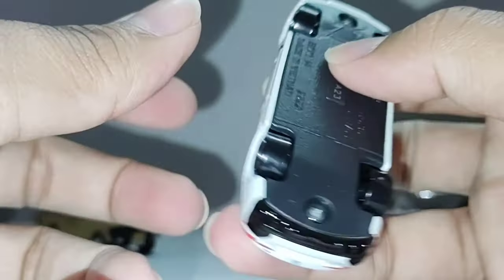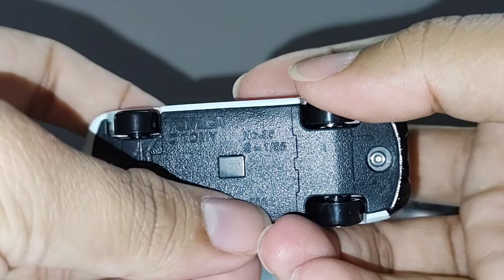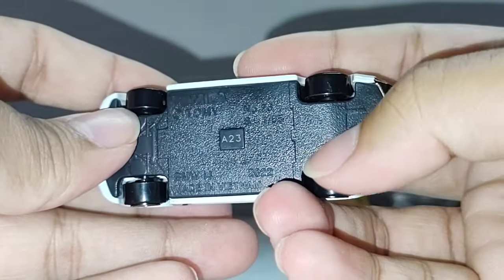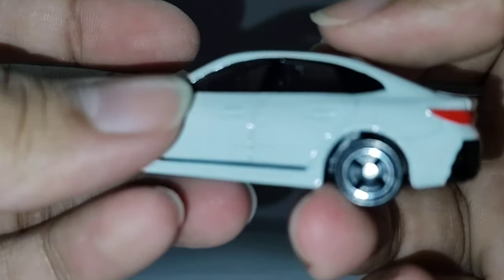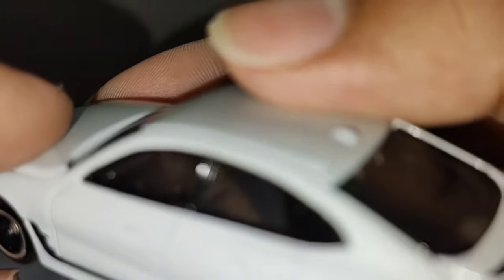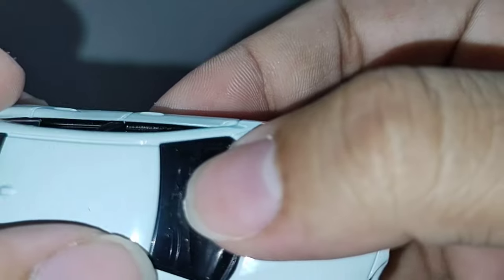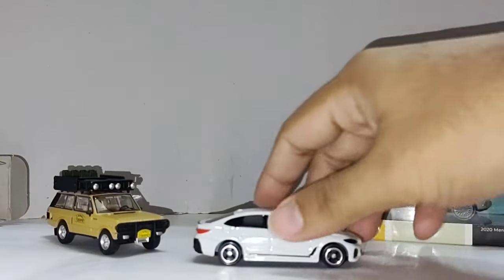Let's check the bottom — absolutely no details. Tomica naming here, number, scale, year of manufacturing 2022. Some axles and other stuff — no details, plastic base, metal body. It's about 30 percent visible inside. Interior of the car — it's very hard to see but there are some details inside. You can see from this side — steering wheel and some details, a little bit. It's very hard to see inside — so it is what it is, guys. This is the BMW i4 for you from Takara Tommy.